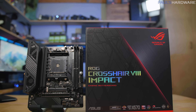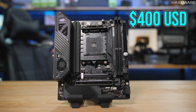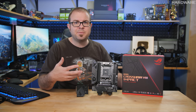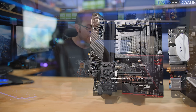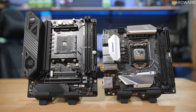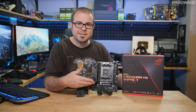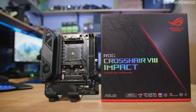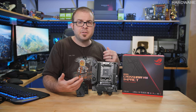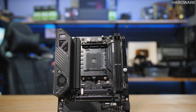ASUS has done a great job with this design, and the asking price reflects that — it's going to be around $400 US. That's a lot for a mini board, but it really does have a lot of the same features you get with a full-size ATX board. There are some potential downsides: it's mini DTX rather than mini ITX, and while ASUS claims it fits in many existing mini ITX cases that support a dual-slot graphics card, that will need to be determined on a case-by-case basis — some cases just won't fit it.